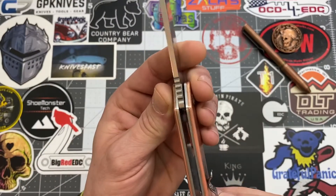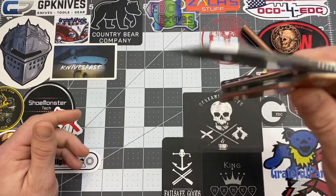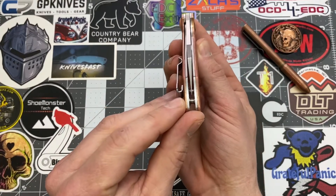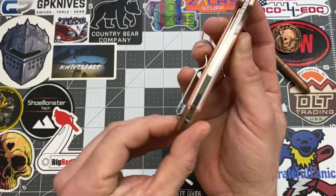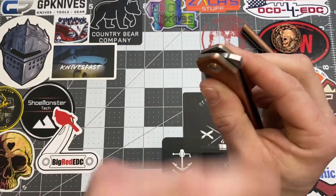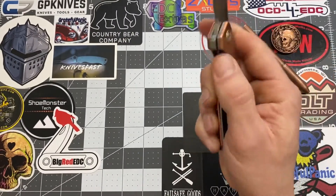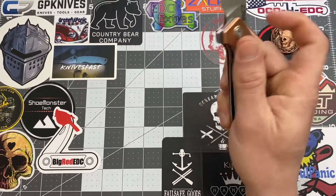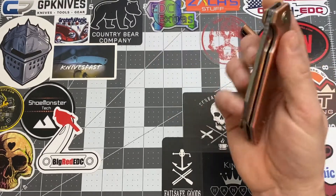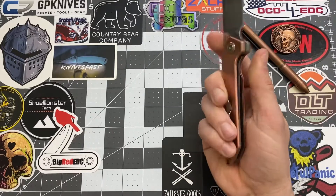They did add some jimping on the spine of the blade, and with that thicker blade stock they did a very good job. It did come centered — actually maybe a hair to the show side, but not really a big deal. The action on this knife is nice. I wish they would add some jimping right here on the flipper because there have been times where it slips off. But besides that, the action is great and it does drop shut — I figured it would because it's a heavier, big blade.